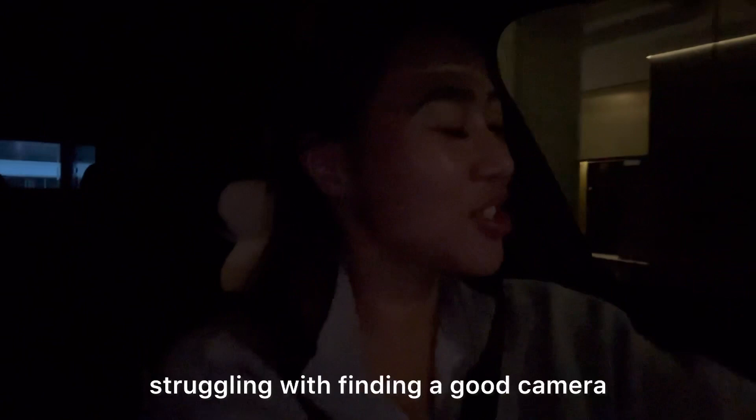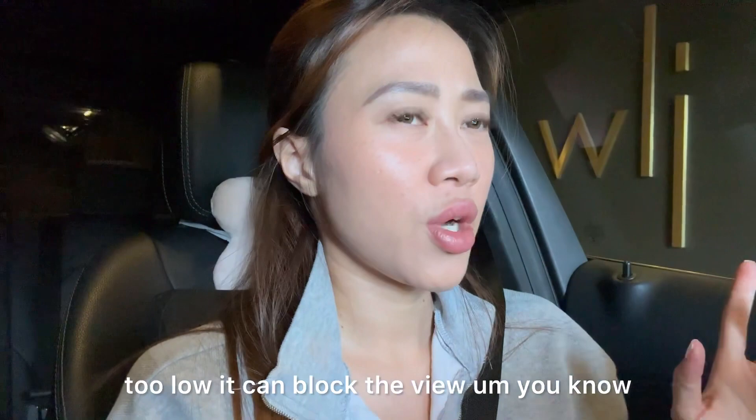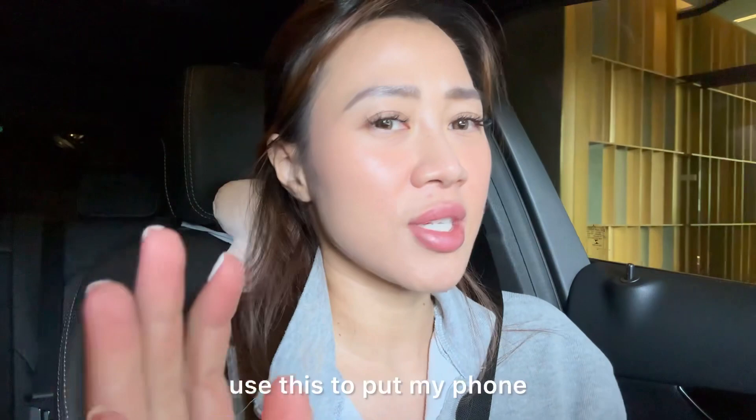I like this a lot. Usually I was really struggling with finding a good tripod in the car — I don't like it way too low, it can block the view, or the angle is not good enough. But this is way too perfect. I can actually use this to put my phone and record while driving too, so you guys can see the road trip next time.